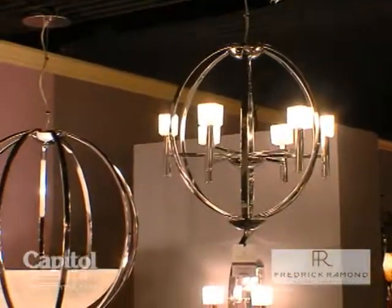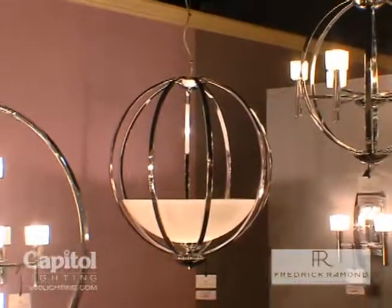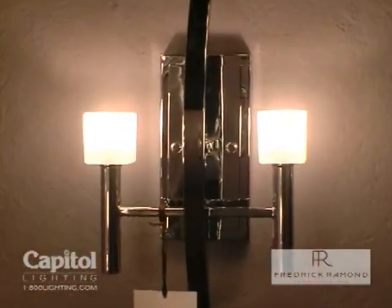It comes in a variety of configurations, from a little small three light to a two-tier, three-tier, a chandelier, and a two light wall sconce.